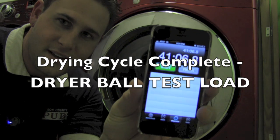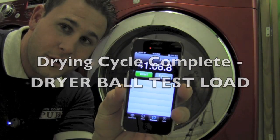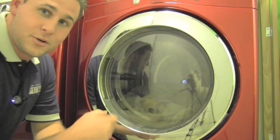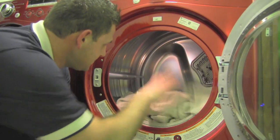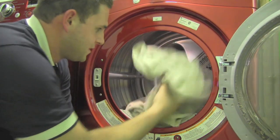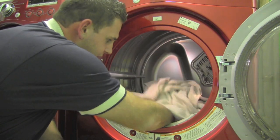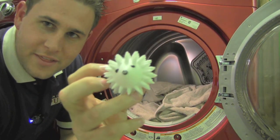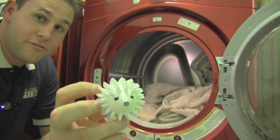The results are in. This is the drying time with the dryer ball — 41 minutes. Let's open it up, take a look, make sure the towels are dry. They're dry, and all tangled up in them is our friend the dryer ball. That's a 12-minute reduction.